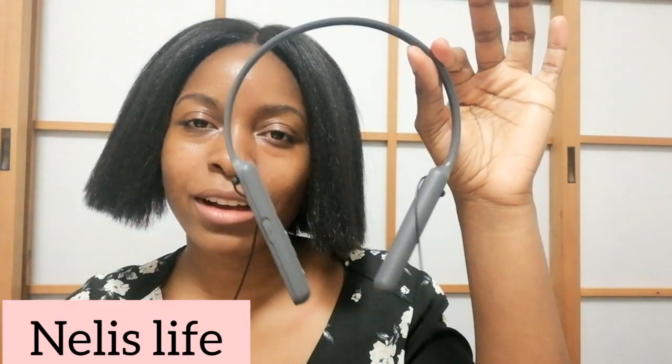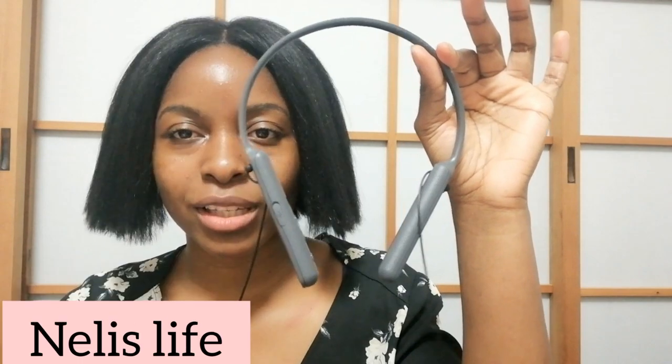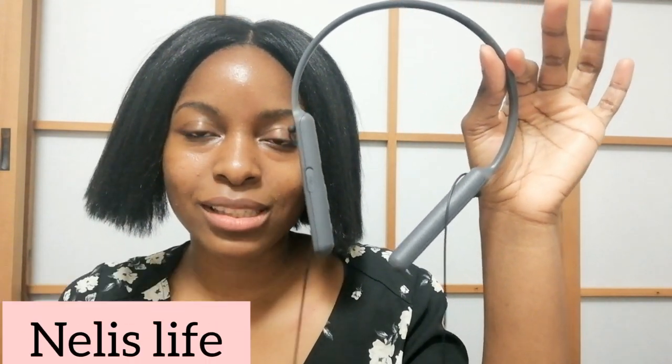I'll rate the AirPod a 7 out of 10 — the sound quality isn't perfect but it's good. I'll rate the Sony WC400 a 5 out of 10; it's like a regular wireless earpiece without lots of cables, and that's the main difference. Have you tried either of these earpieces? Leave a comment below with your thoughts on my opinions. Thank you for watching — if you enjoy me reviewing electronics, let me know in the comments. Please stay safe and see you in the next video. Bye!